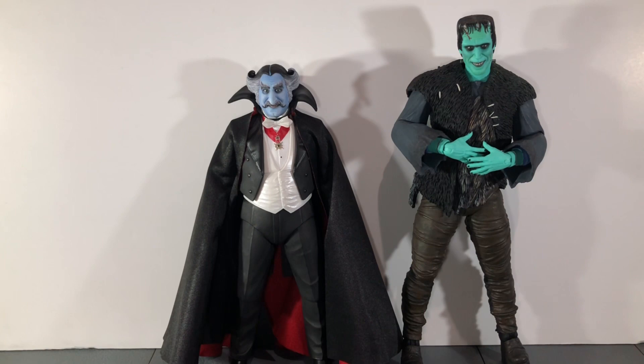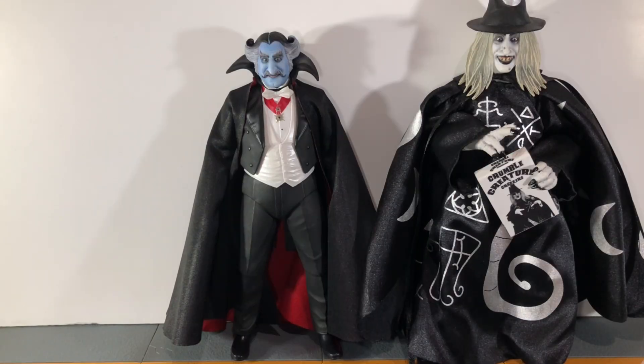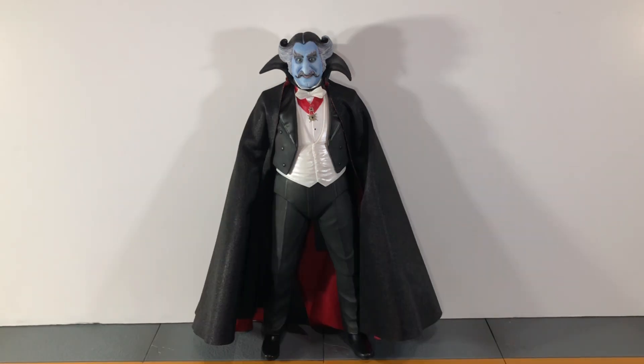For size comparisons, here he is next to Herman — Herman is much taller than him — and there he is next to Zombo. Overall I would highly highly recommend picking this up because this is another stellar NECA Munsters figure. NECA just did an amazing job and the likeness is very very good. I hope that Lily Munster drops soon — she was supposed to drop at the same time as Herman and the count, and it's weird she's been delayed so long. Hopefully we get her soon to complete the trio because this line is amazing.